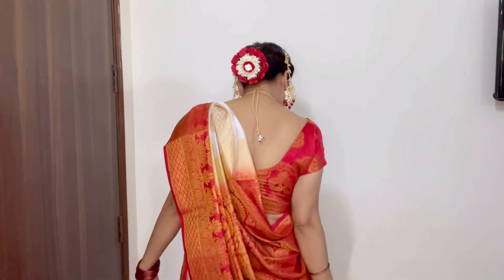So this is my complete look. Let me know how it looks. Tell me in the comments how you feel about the look.